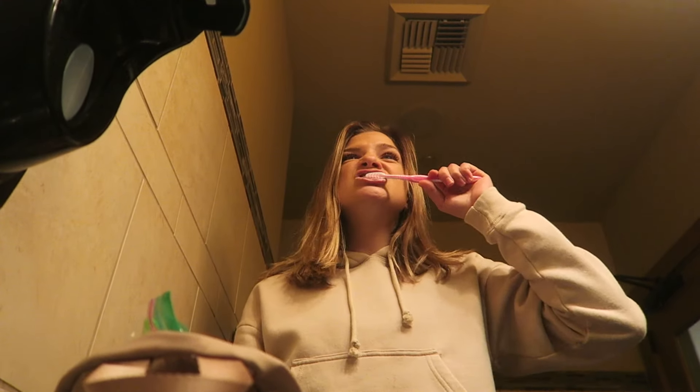Always remove your aligners before eating or drinking, and always brush your teeth before putting them back in. If you fail to do so, the food sitting on your teeth has bacteria that'll grow and creates cavities. If you brush your teeth, you're keeping them healthy and clean.